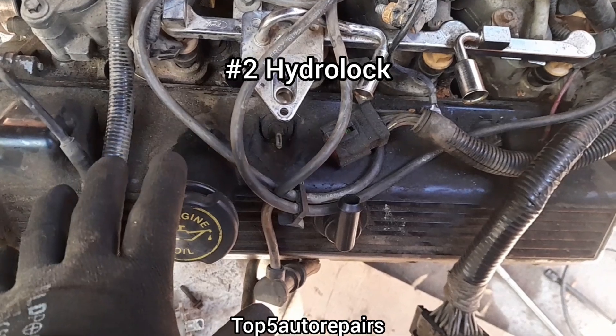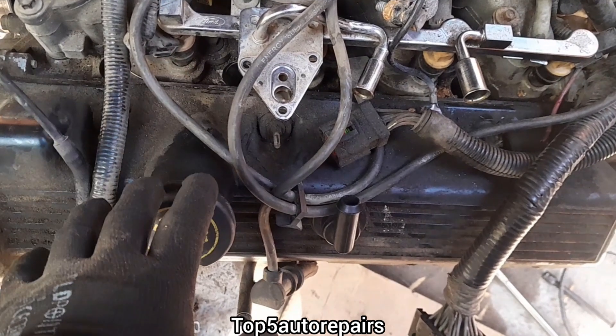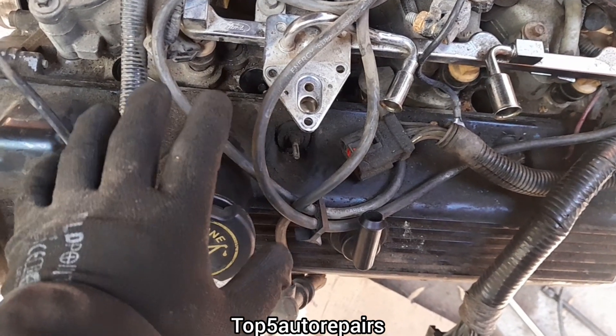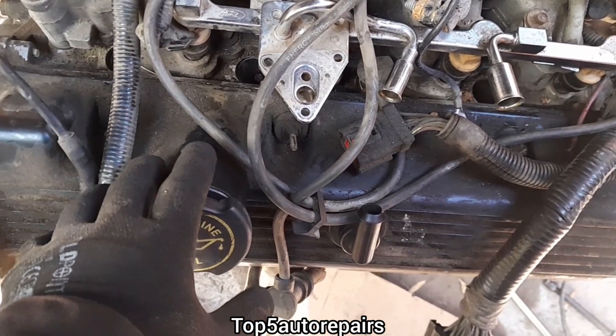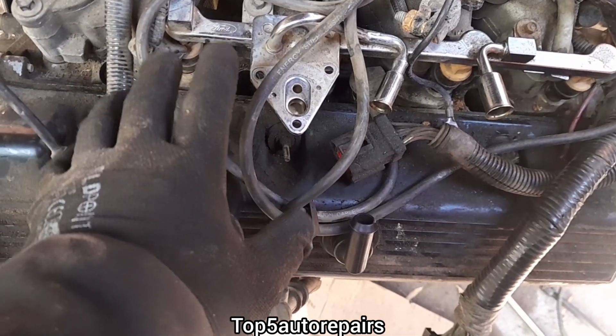The next reason why your engine can seize is due to hydro lock. If there's too much liquid inside the combustion chamber, this will cause the engine to hydro lock. This can be caused by a blown head gasket or a stuck-open fuel injector.